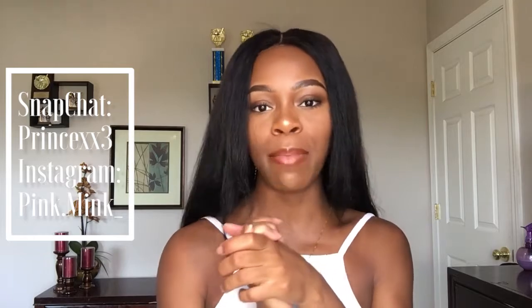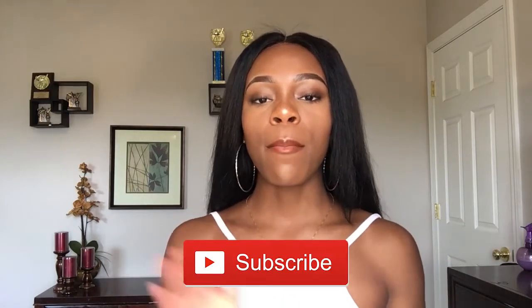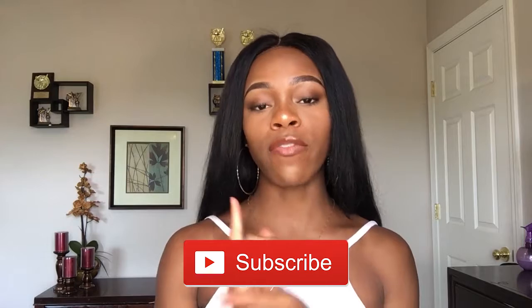What's good YouTube, it's your girl Pink Mink back at it again with another video. Today I'm gonna be talking about how I maintain my units — my curly hair and my straight hair, in particular my curly units, because straight hair is relatively easy to maintain. This is gonna be a two-part video: the first part is me telling you how I maintain my units, and the second will be me actually making a unit for you guys.